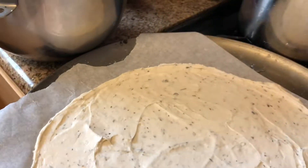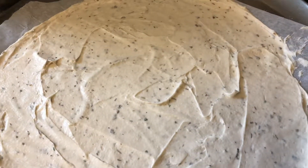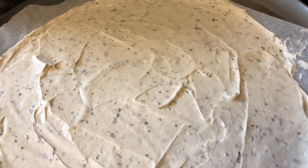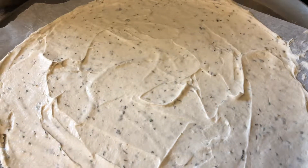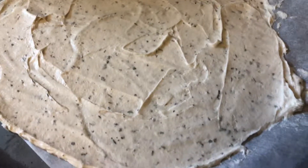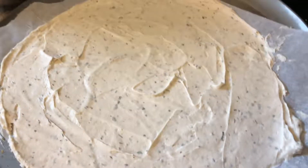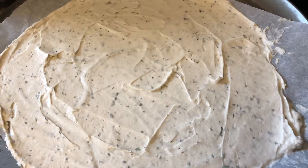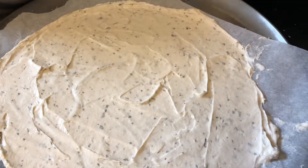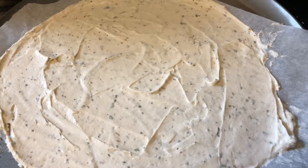What I did with my spatula and parchment paper here — the product itself says to just spray your pan with oil and put the batter on the pan, but I wanted some insurance that it wasn't going to get stuck. So I ended up putting mine on parchment paper, and I'm glad I did.